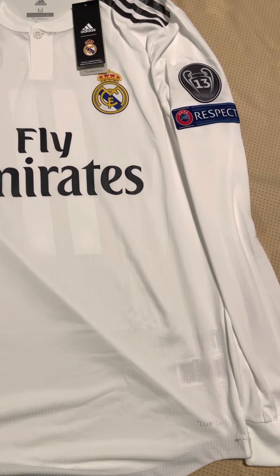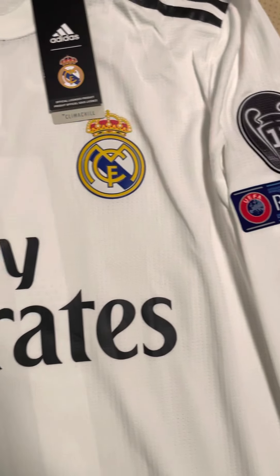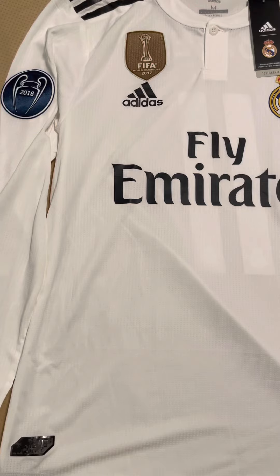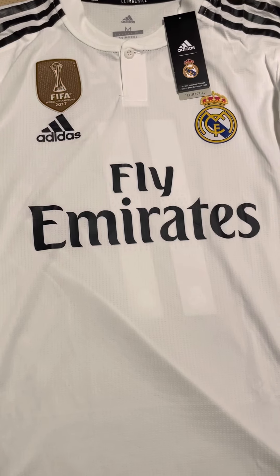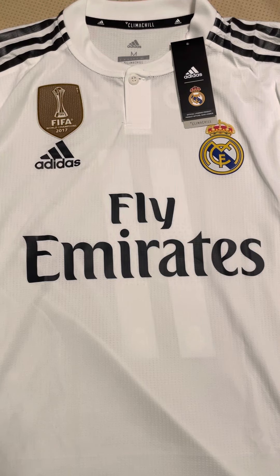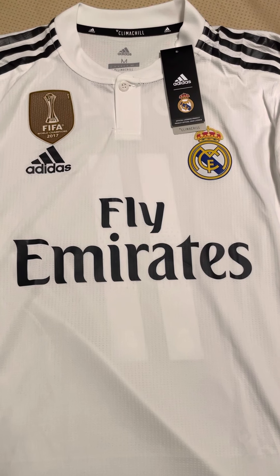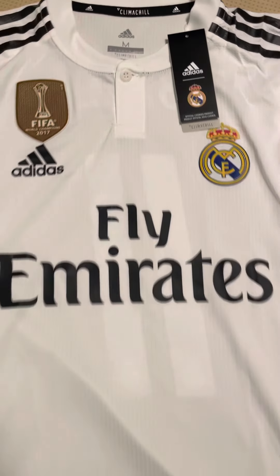I kept it of course because you can't return a customized jersey. I'm happy to have it in my collection — I don't generally wear my jerseys anyway, so it doesn't really affect me, but I do like jerseys that fit. I did order this in size small as well after I realized the medium was too big, and the small authentic player version fits me perfectly. So in my personal opinion, if I'm buying another authentic jersey I would stick with size small — though that's just for me, anyone else can be different.